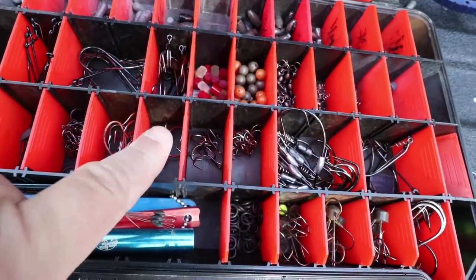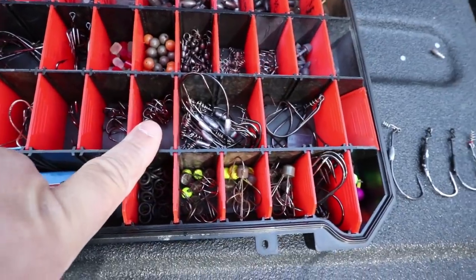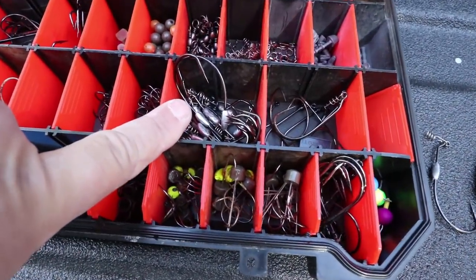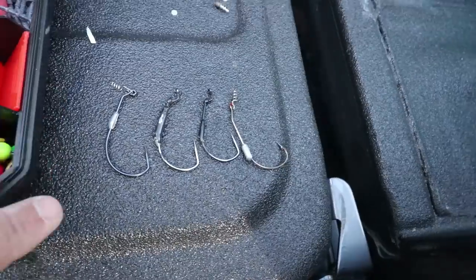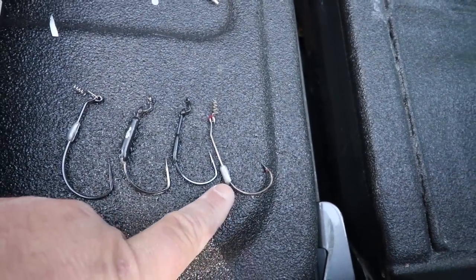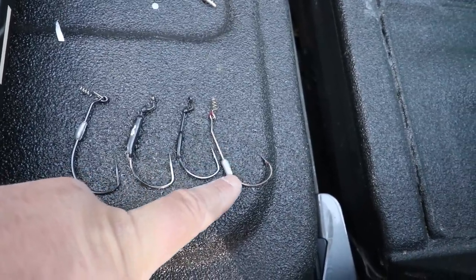Then I get into my treble hooks — these are either number one-odd or number one trebles, sixes and fours for my crankbaits when I need to swap them out. Then my weighted swim bait hooks, my keel weighted hooks, and I've got several different types in here. I pulled them out — this is a Mustad one. I love these because the little weights you can adjust and slide up and down the shank to change the fall rate and action of your swim bait.